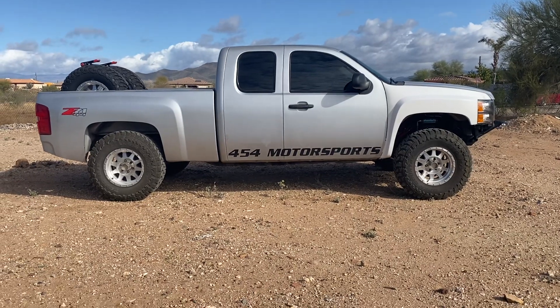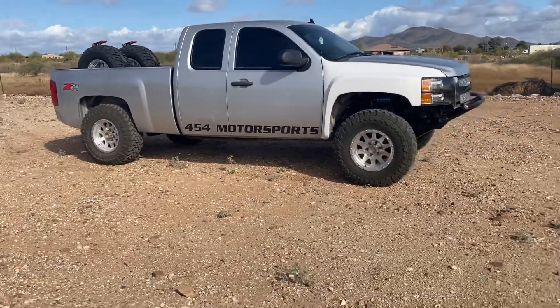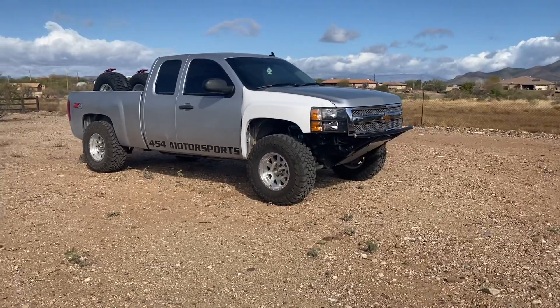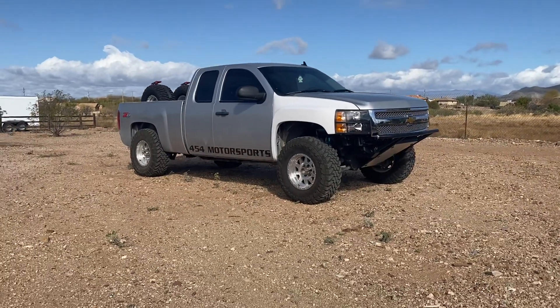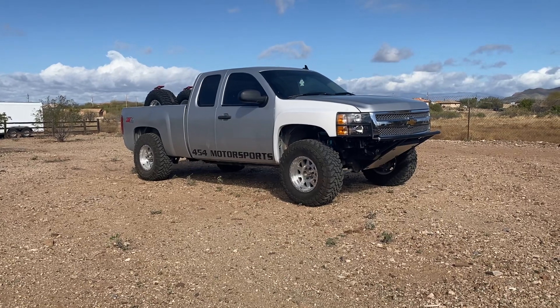Pretty cool build going on little by little for this guy Connor. Can't wait to get to the next step for him. Hey guys, thanks for watching — please like and subscribe to our channel. See you later.